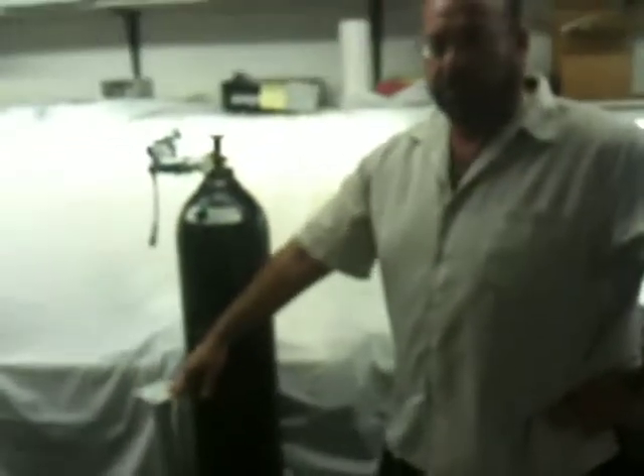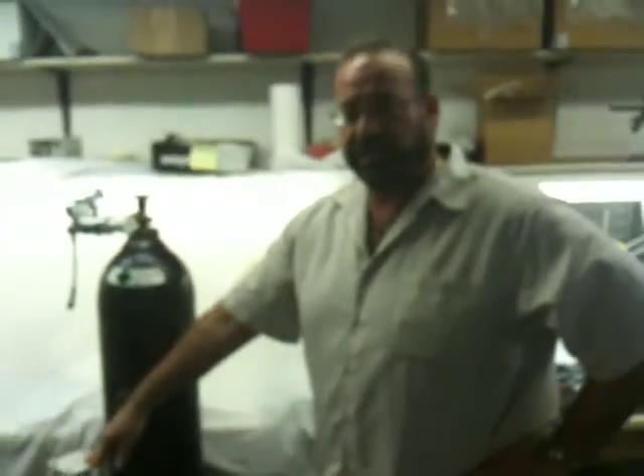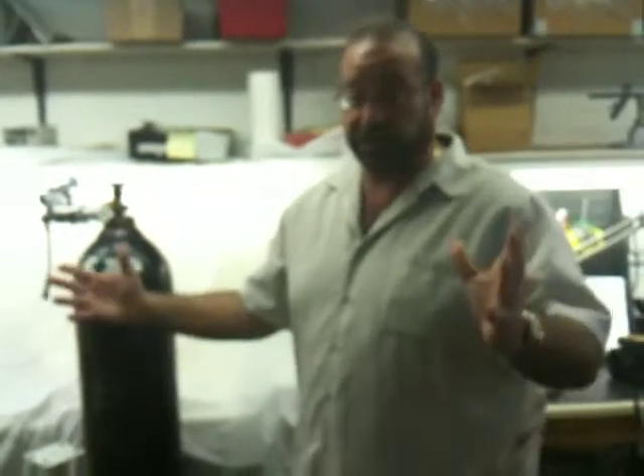If you have any questions, you can call us toll free at 1-800-445-8581 or email me at steve@anglerusa.com. That's pretty much a quick demo — if you have any questions, just give us a call. Thank you.